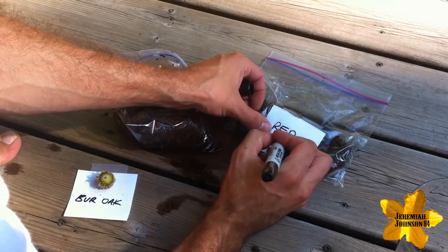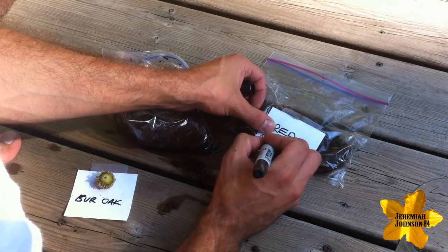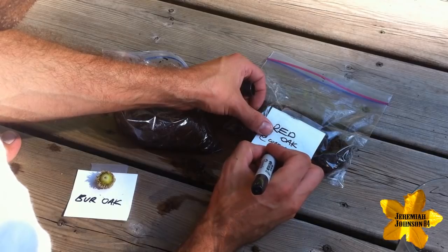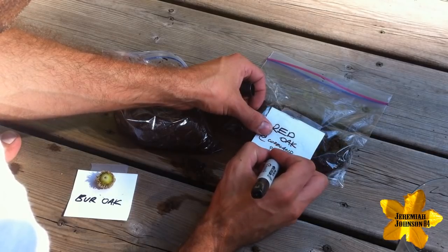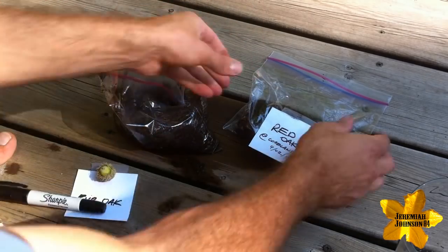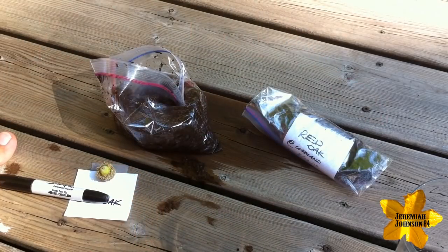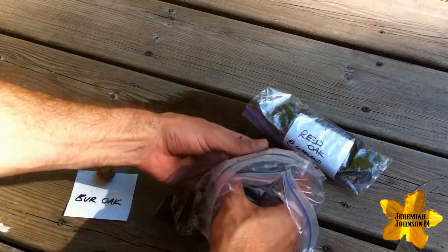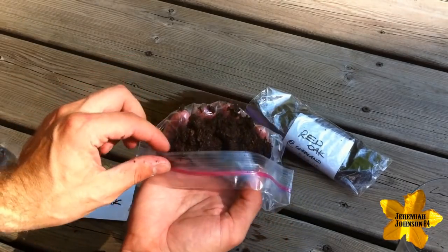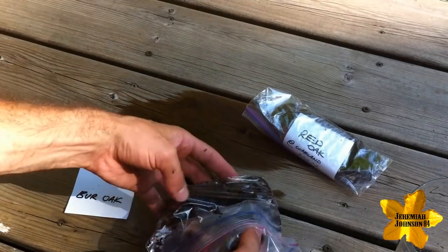Now that I've placed my Red Oak Acorn into the peat moss in the plastic bag, I'm going to label it so I don't forget. I'm also going to make note of where I found the acorn and the date that I found it. This will help you when you plant your acorns to make sure that you're planting it in a similar environment. For example, if you find an acorn in a very moist, well-drained area with very heavy shade, you're going to want to plant that Oak Tree seed in similar settings, so the plant will thrive there.